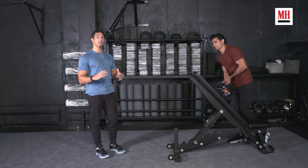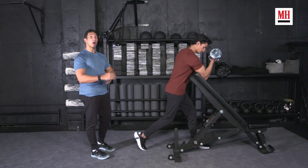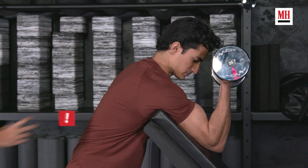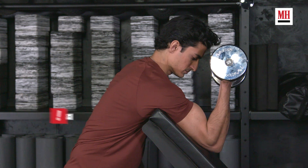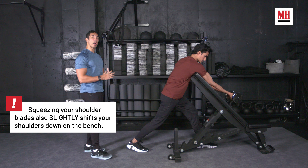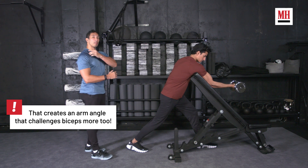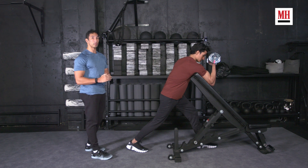We're going to show you a nice, safe way to do the preacher curl with one tweak — and you're still going to get a great squeeze on your biceps. All Akhub is going to do is pin his entire body against that bench, so there is no space between his armpit and the bench. He tightens his position and squeezes his shoulder blades, putting his shoulder in a much more friendly and safer position to curl from, with a lot less stress on the biceps tendon pulling against that labrum. He can still get a really good squeeze on every rep.